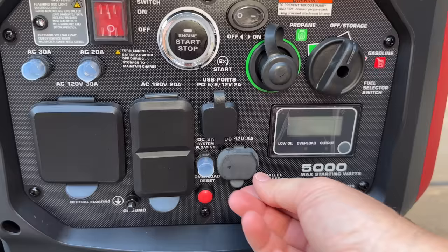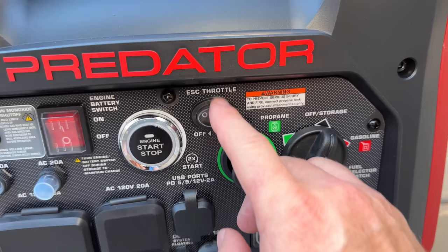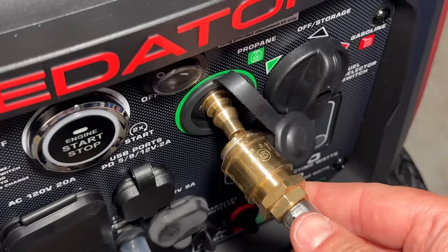There is also a 12-volt DC charging, which with the cable included allows you to charge up batteries. They also have the overload reset so you don't have to turn the generator off, and parallel ports so you can combine this with another. There's also an eco-throttle and a quick connect for the propane adapter, which just snaps in by pressing it up against it, then you pull on the collar to slide it back.